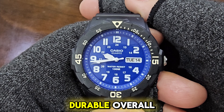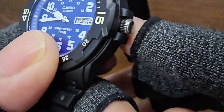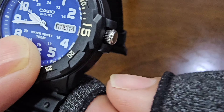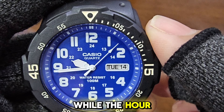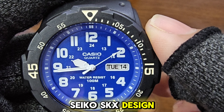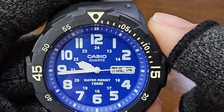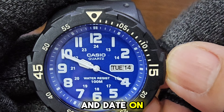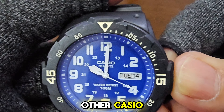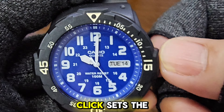The case seems durable overall. The medium-sized crown is protected but not a screw-down type. The second hand is particularly interesting with an arrowhead design, while the hour hand resembles the Seiko SKX design, and the minute hand is sword-like. Setting the time and date on this watch is similar to other Casio analog watches — the first click sets the day and date, and the second click sets the time.